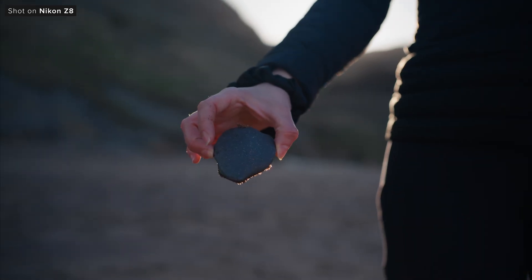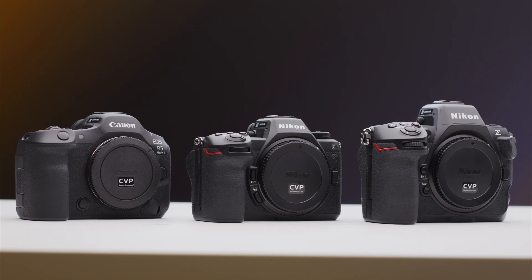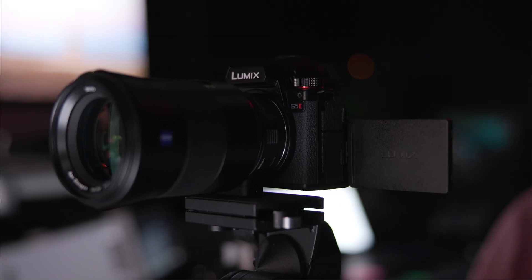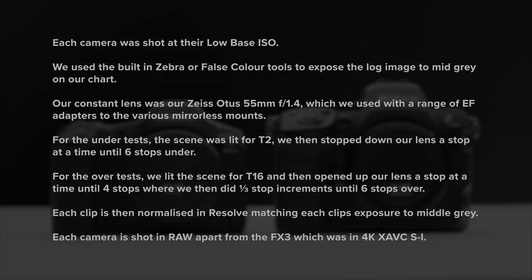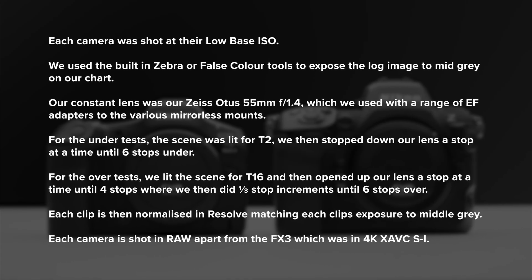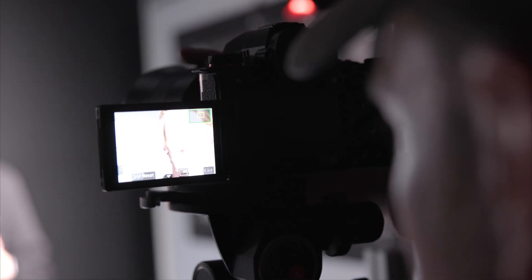Let's take a look at our latitude testing. For these tests we grabbed a few cameras we think the Z8 could be compared to that we had available. In this test we have the Nikon Z63, Canon R52 and Sony FX3. We used our 55mm Zeiss Otus and EF adapters across the cameras. Here's a breakdown of our methodology for these tests and the different formats we shot across the different cameras. This means the raw clips won't have any noise reduction applied in both tests whereas the FX3's internal clips do.